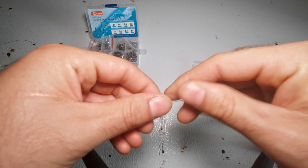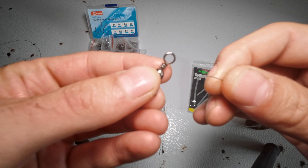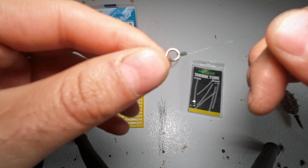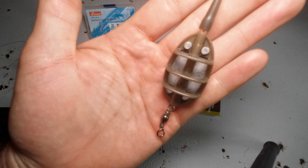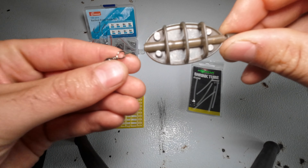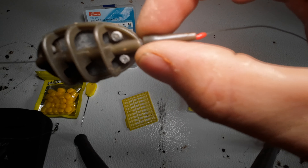Just like that. Second step: tie that end of the line to a swivel. Any strong knot will do. Go ahead and clip your tag after you got it cinched. It should look something like that. The weight can slide freely on the line all the way up to the bobber stop.